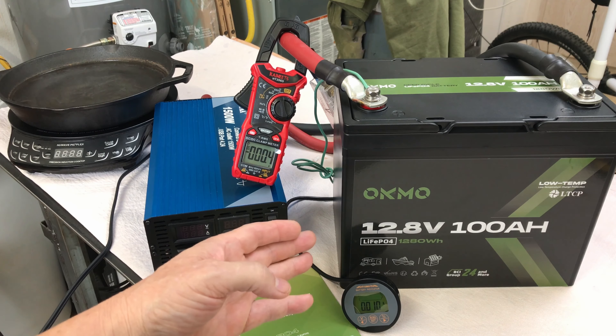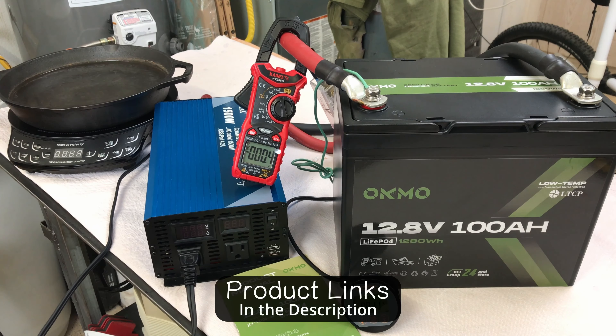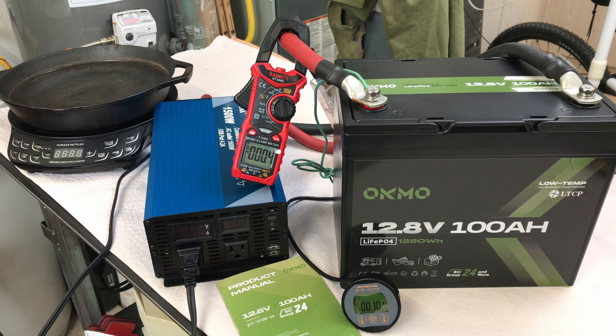I'm a huge fan of the Group 24 batteries just because of their size — you can still get 100 amp hours out of them and wire them up without using a lot of extra space. I'll link the battery in the description for those who want more information, along with links to the other items used in the video. Click the video on the screen now for another one of my videos.